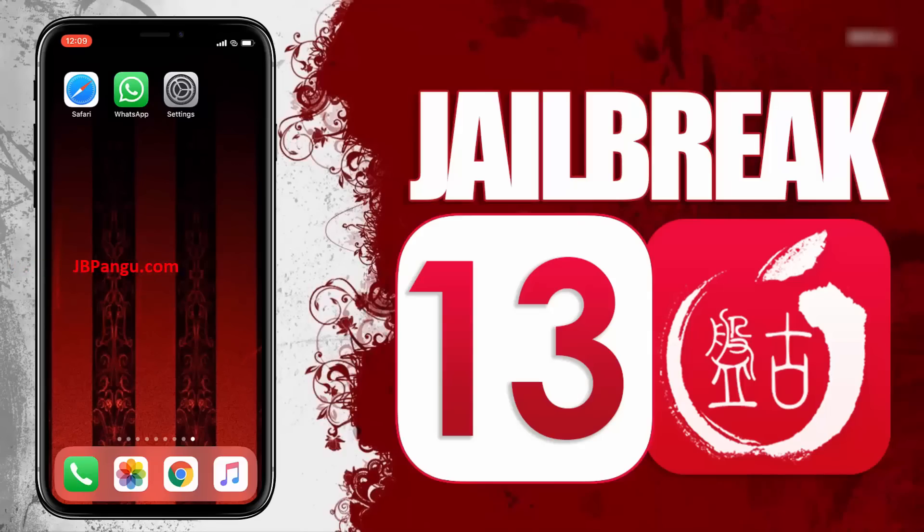Hey everyone, this is Eddie and today I will be jailbreaking iOS using the recently launched Pangu jailbreak. I have already tested it on my two iPhones using this new Pangu jailbreak and both of these iPhones are working smoothly.